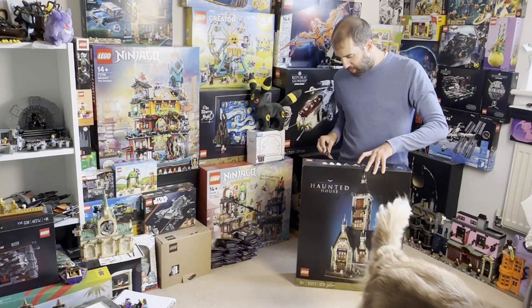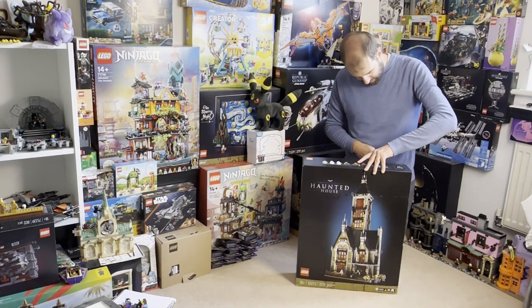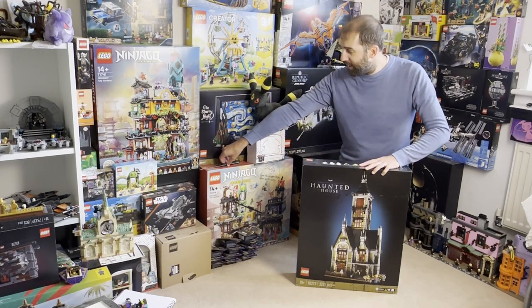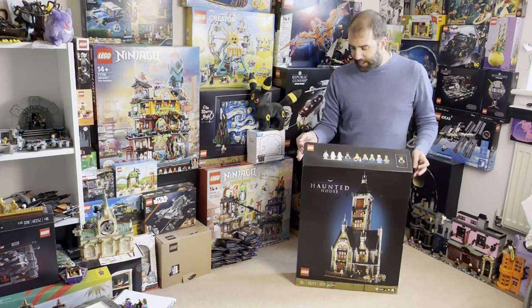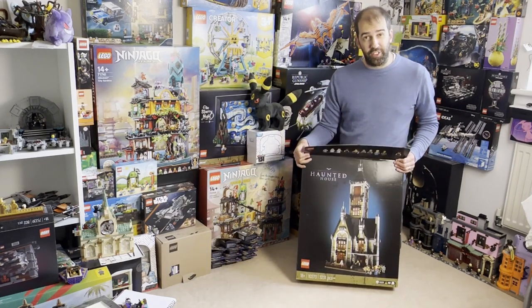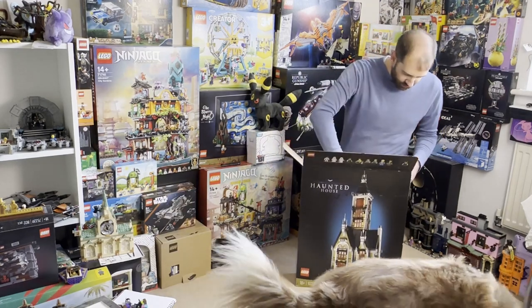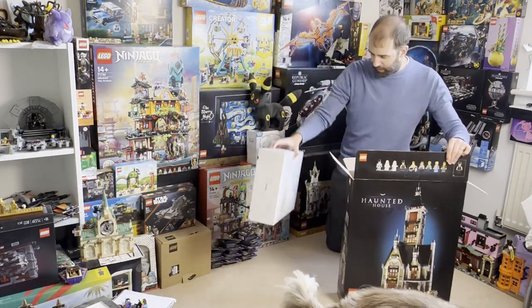So let's get the unboxing underway — very very exciting! This set, for anyone who's looking to get this, is going to be retiring this year, so if you are considering buying it you may want to try and get a hold of it. I think this is a brilliant set, I really really do. So let's have a look in here — right, first off we've got a box within the box, we'll get to that one in a minute.